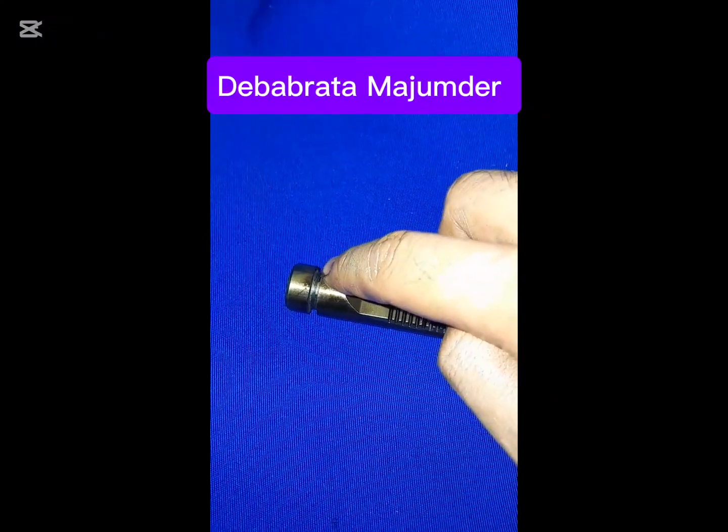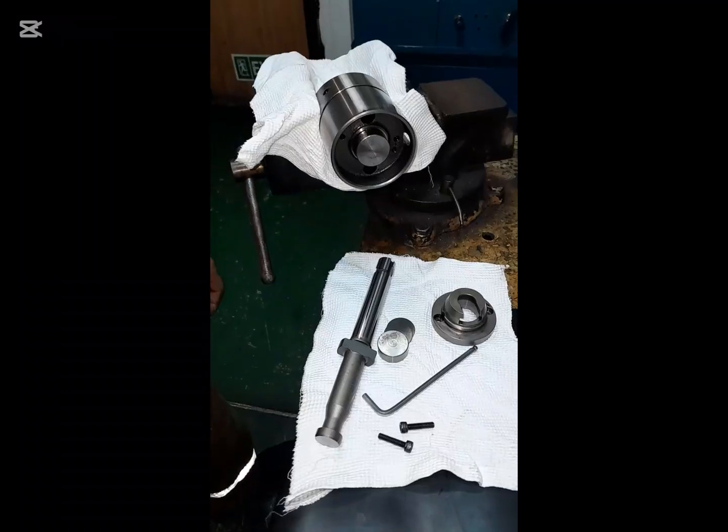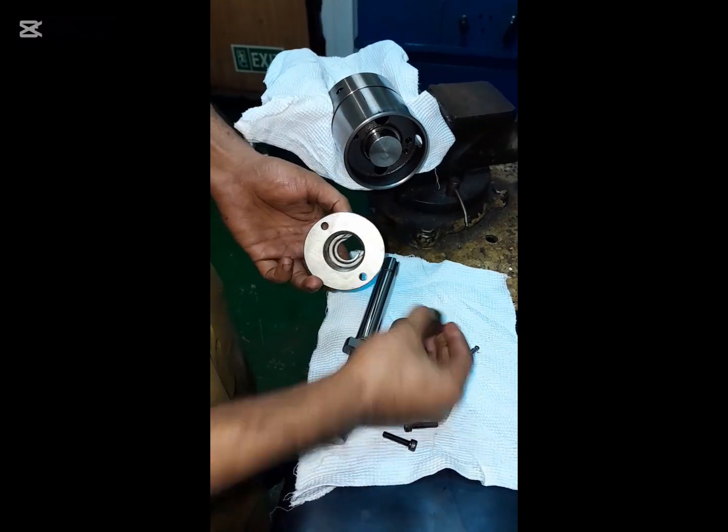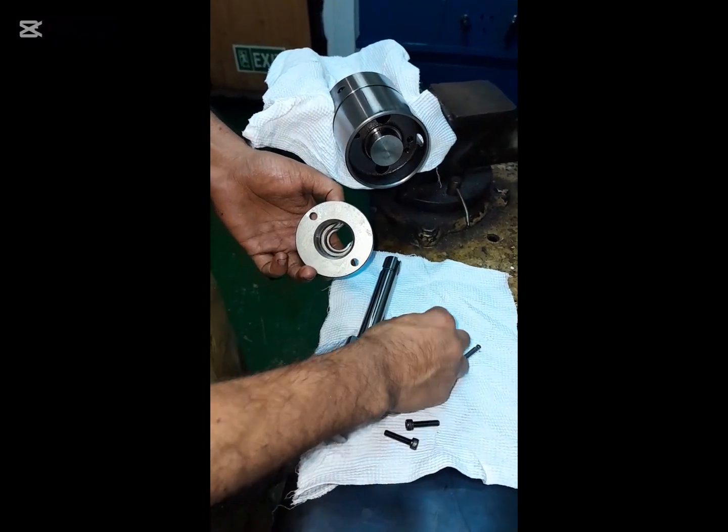Put a new o-ring into the fuel rack and make ready the tappet assembly with the new plunger, thrust plate, and shim.